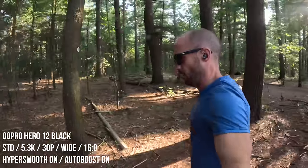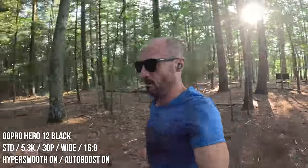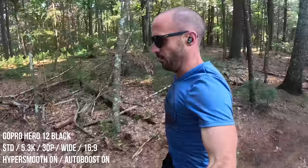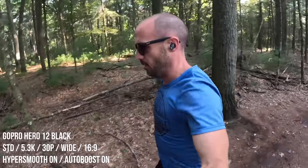Next up, I want to talk about stabilization on the GoPro Hero 12 Black. The Hero 11 already had incredible stabilization, and now GoPro claims they've improved it even more on the Hero 12 Black. On top of that, they've improved the auto boost functionality — GoPro claims it can analyze up to four times more data compared to the Hero 11 Black.